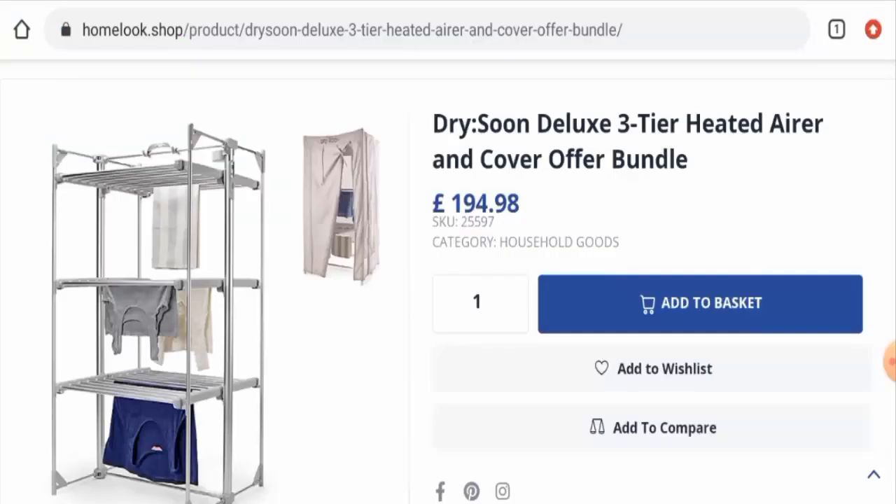Hi there, welcome to today's video. Would you like to know about the Dry Soon Heated Airer review? We are going to give you an unbiased review in this video. Please stay connected with us. If you wish to buy this product, or if you have experienced any fraud, not received the product, or got a damaged product, watch this video till the end to find out how to get your money back. People from the United Kingdom and Ireland are very curious about this product. Today we'll talk about the product type, specifications, and legitimacy factors.